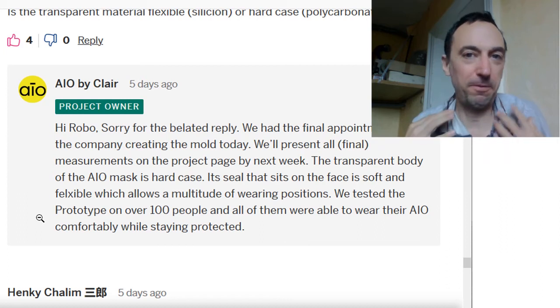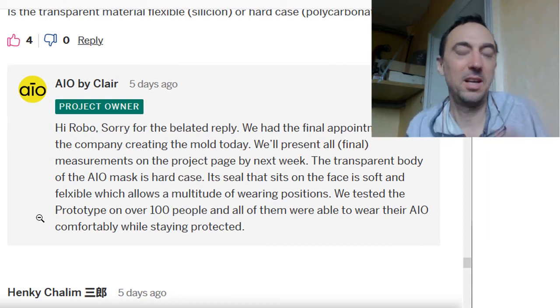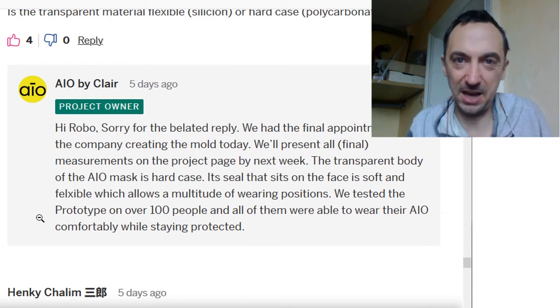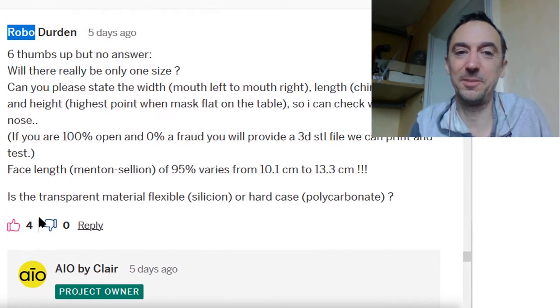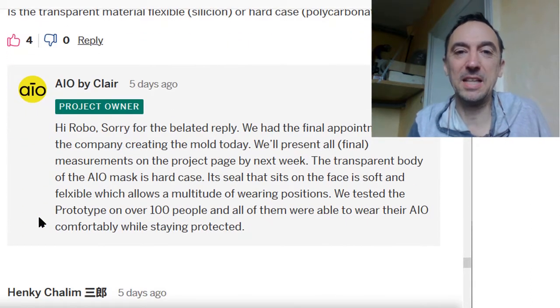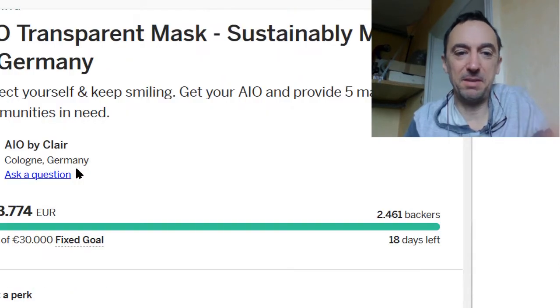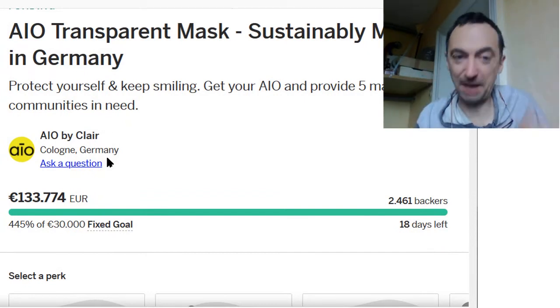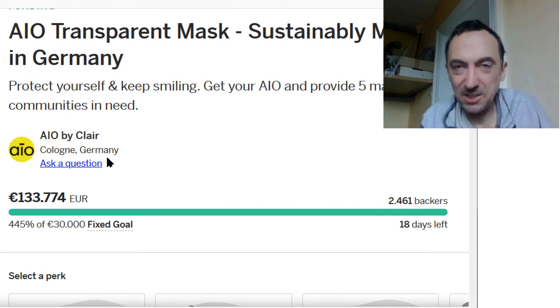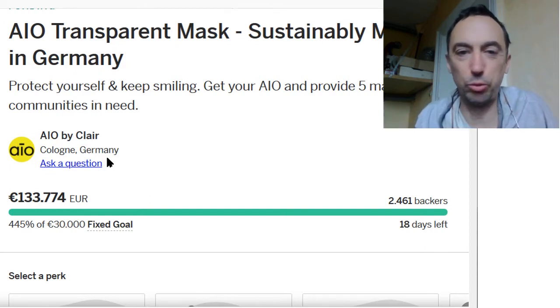Even if a campaign openly admitted in the comments that they wouldn't ship a single mask, from my experience they'd still make money — perhaps losing 10,000 euro from a few backers who notice, because most backers just back and forget. Only a very small fraction asks questions in the comment section, so there's no real need to hide anything.